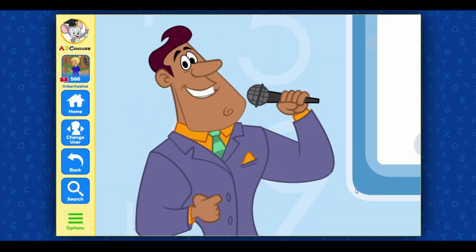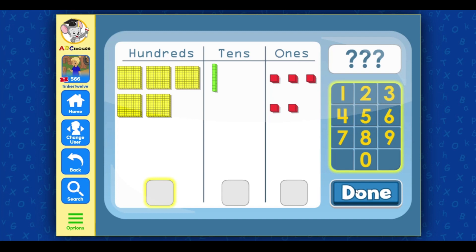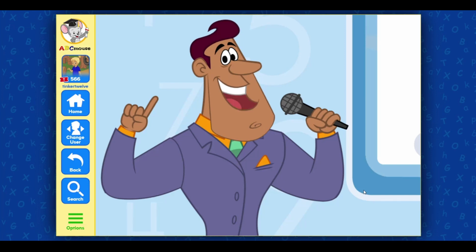Terrific! 515. Select the correct number for the hundreds place, then select done. Excellent! Select the correct number for the tens place, then select done. Fantastic! Select the correct number for the ones place, then select done. 515. Terrific!